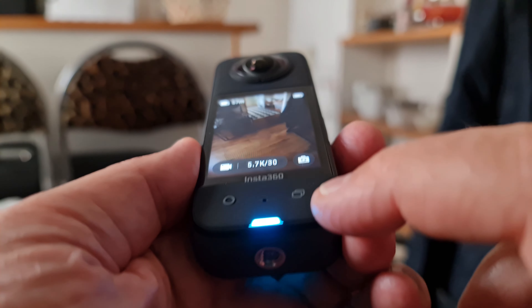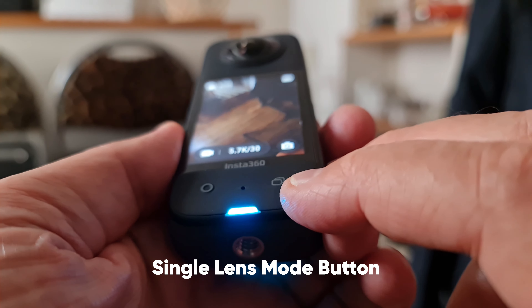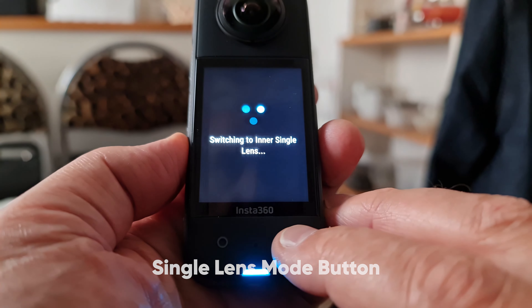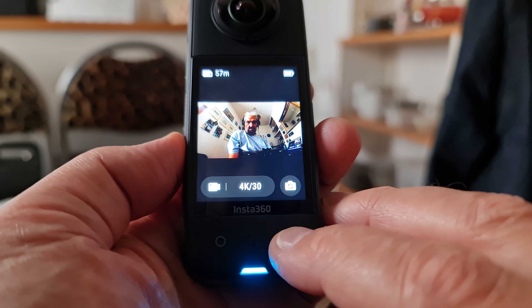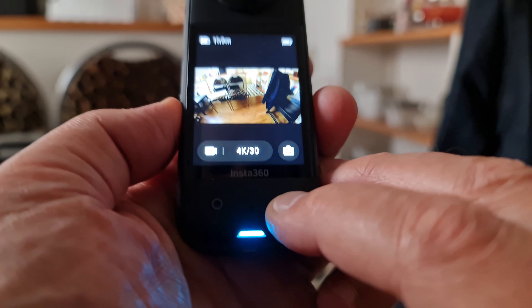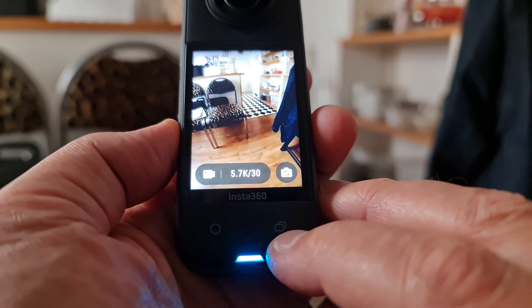Below the screen on the right is a single lens mode button. If you're in 360 mode, pressing this switches to single lens mode. And if you keep pressing it, it will cycle through the single inner lens, single outer lens, and then back to 360 mode again.